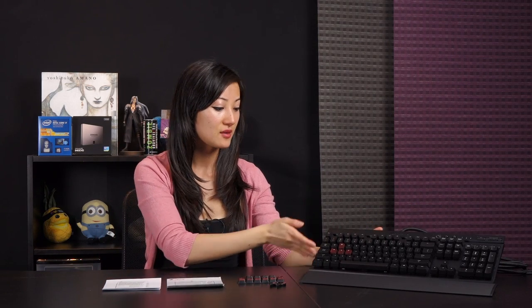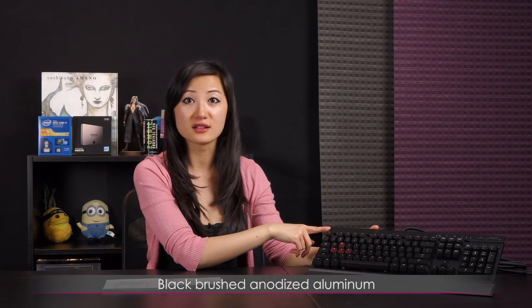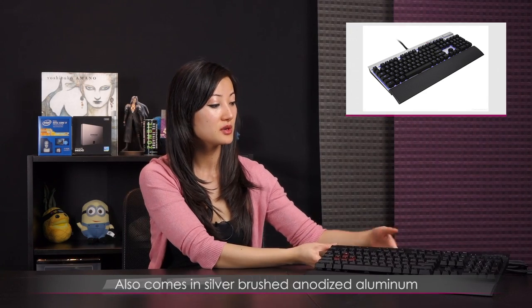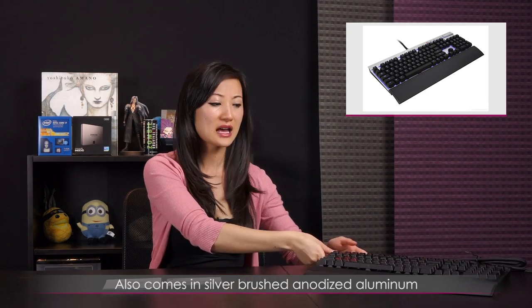So here's everything that comes in the box. First up is the keyboard — I'll go into more detail once I plug it in and show you the LEDs. But about how it looks: I like that it comes in this metal frame, a black brushed anodized aluminum. This also comes in the silver brushed aluminum version but I actually prefer the black coating — it's more stealth mode and just better for gaming in my opinion.